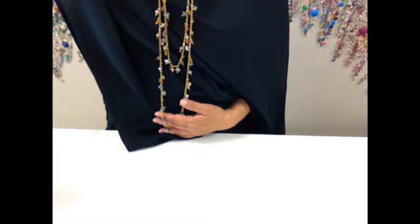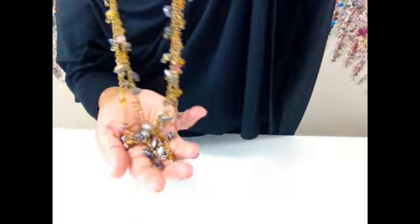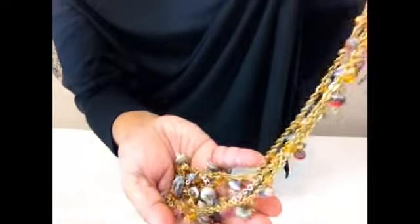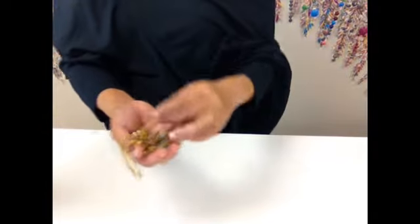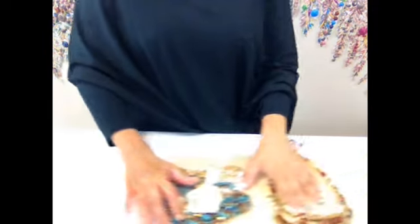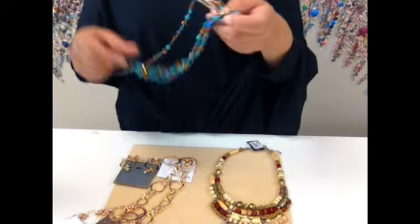I don't want to say how long this is because it will depend on you — how tall you are or how short you are. I'm only 5'2½". I used to be 5'3", I shrunk. So this must be around 36 inches, maybe 40 — I don't know. Just make it to fit you. These are really inexpensive crystals, but once you have it on it looks really pretty. By the way, the angel is $40.